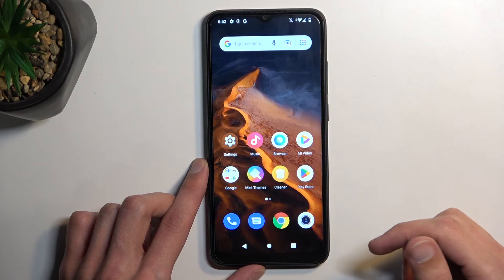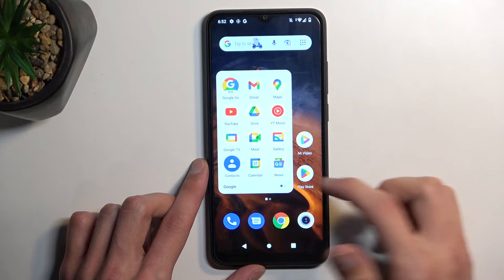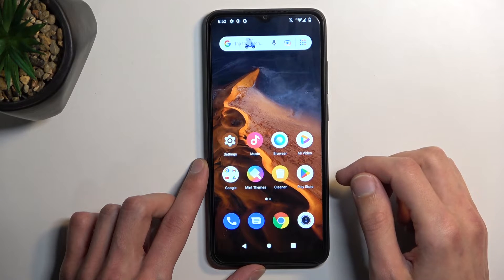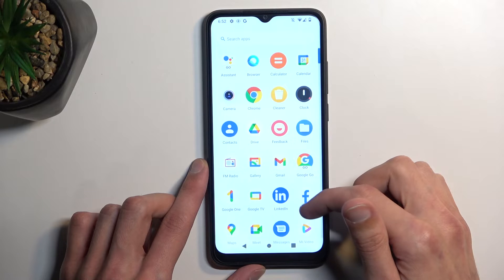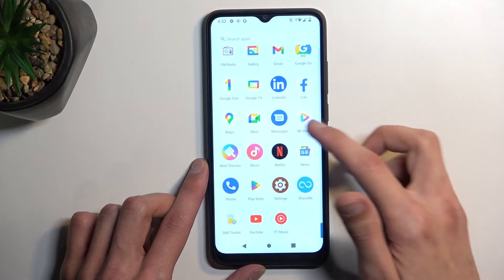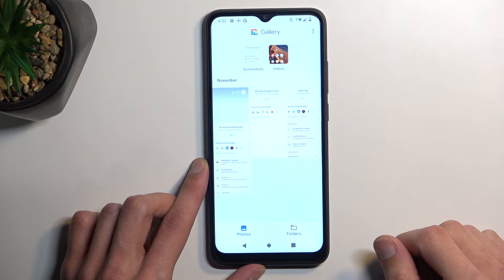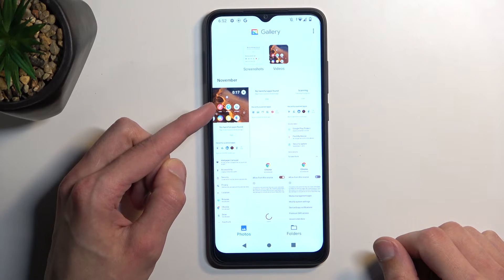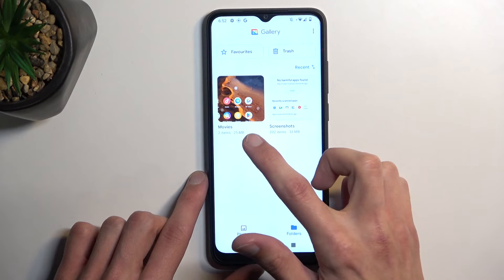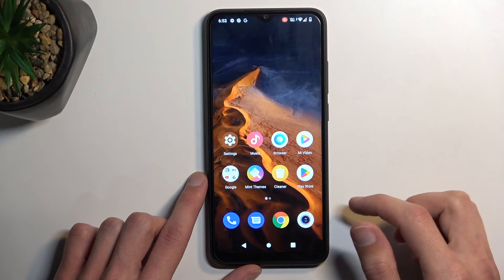It saves the screen recording to your gallery application or photos. Gallery — and you can see it right here as the very newest one that I have created. You should also be able to find it in a folder, and it looks like it's under Movies. You can just tap on it and view it.